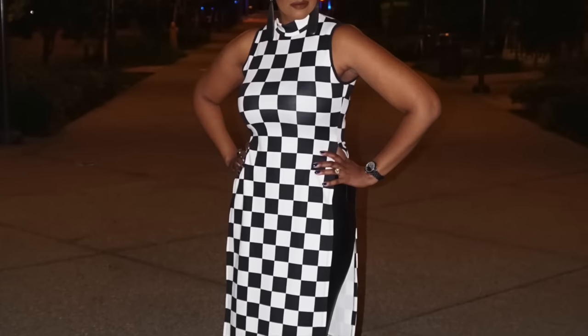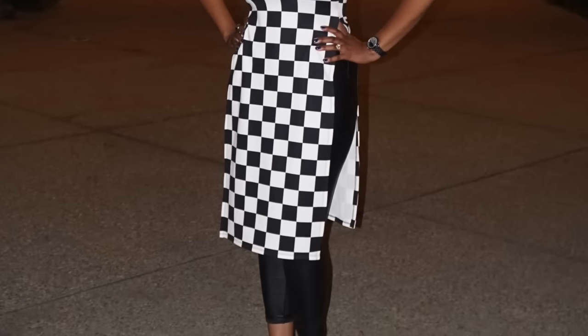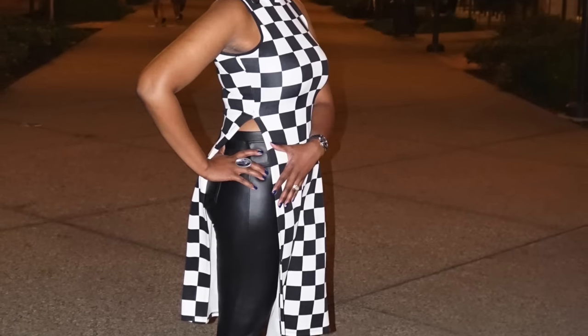Hey everybody, CK here, and I am going to show you this look that I created for my little birthday shindig. And I thought I would show you my outfit too, just in case you don't follow me on Insta or Snap.